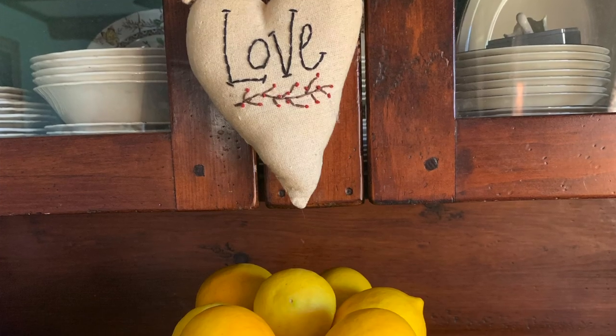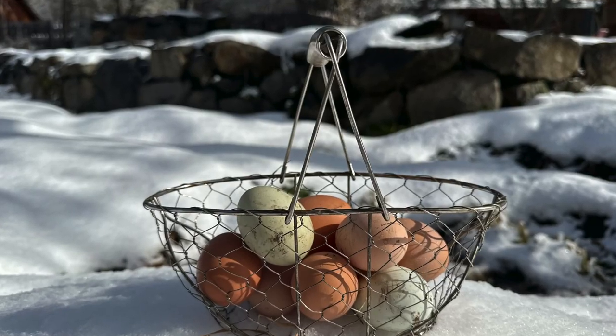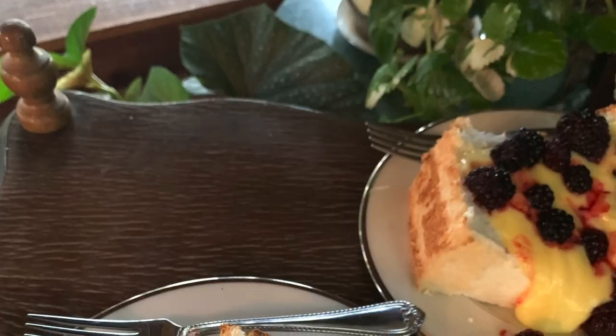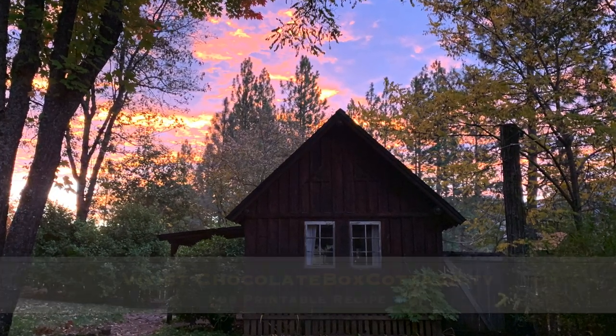We are making Lemon Curd today. Lemon or Lime Curd is a very special way to preserve extra lemons or limes. It's also a way to preserve extra egg yolks, with the whites being reserved for another purpose such as angel food cake, French macarons, or extra fluffy omelettes. Today's recipe can be found at my website chocolateboxcottage.tv and I will share the link in the description below the video and in the pinned comment.